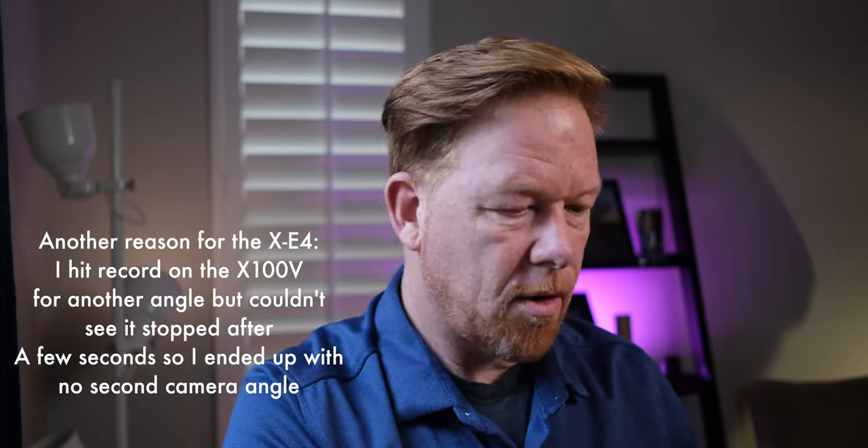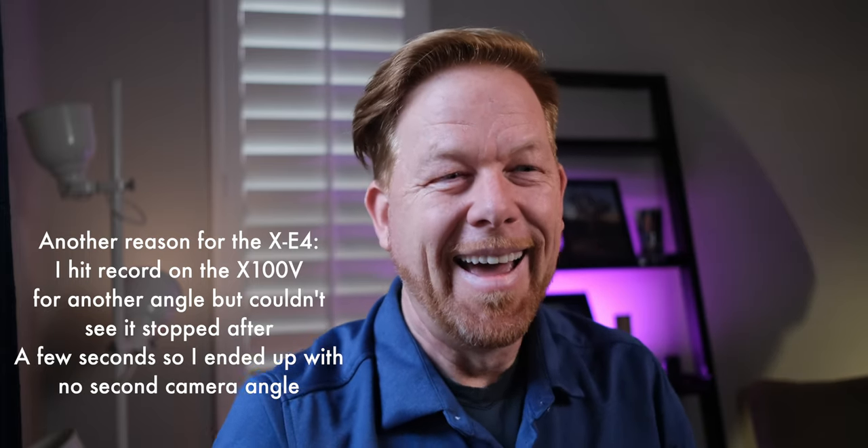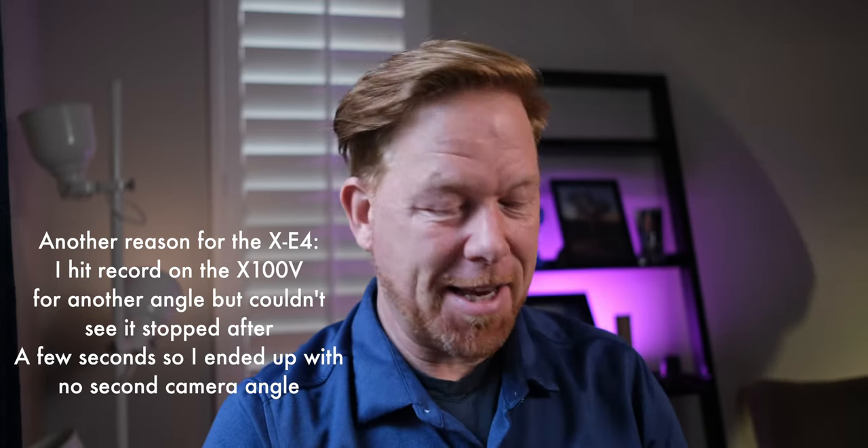So this is the unboxing. I'm just going to give you my honest reactions. It's little, but it was heavier than I thought for how little it was. It's interesting — it's like they shrunk the X100V.